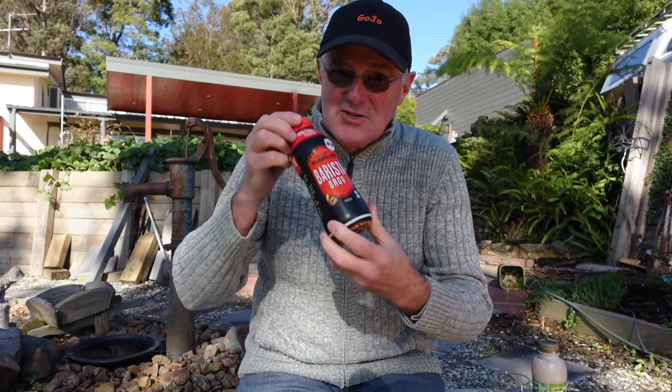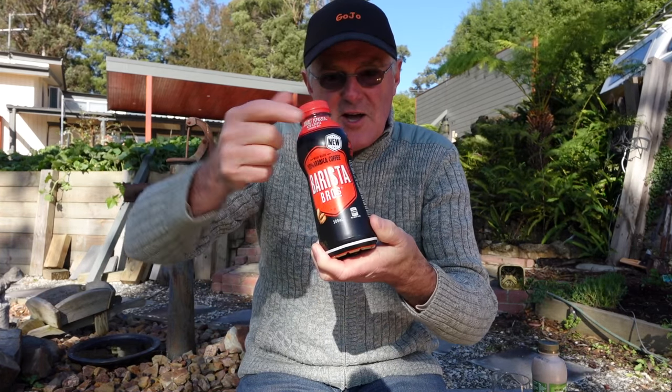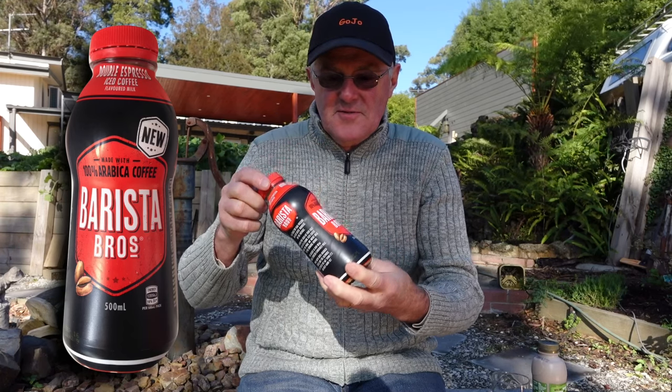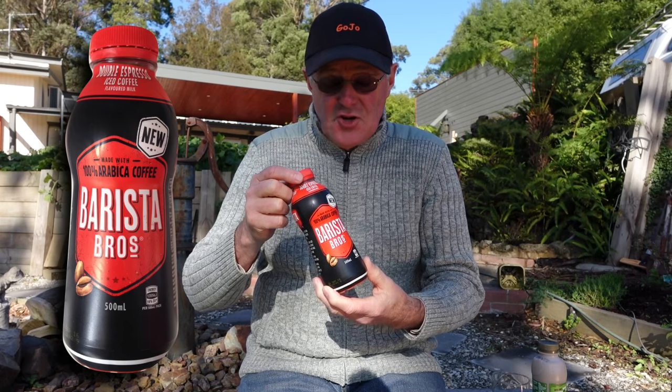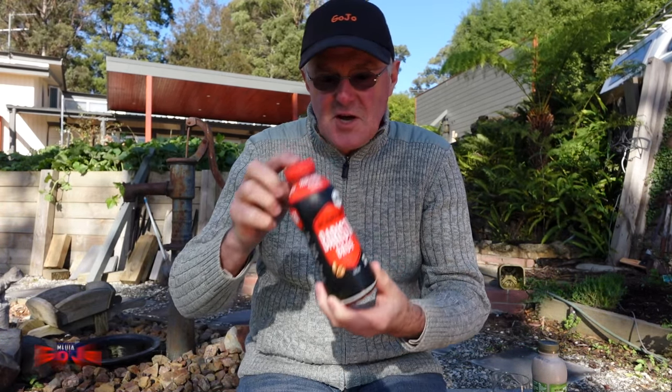Check this out — another iced coffee review. This time Barista Brothers have brought out a new version: a double espresso iced coffee. I don't believe they've had a double out before; it's just been a single shot espresso. As far as I'm aware, this is their first double shot.